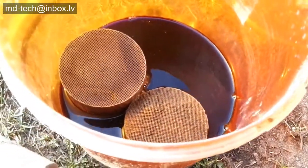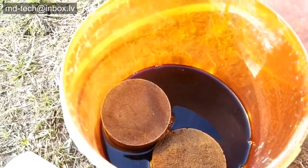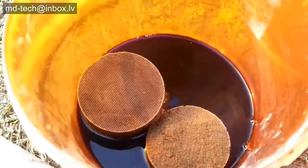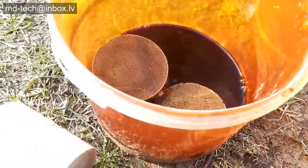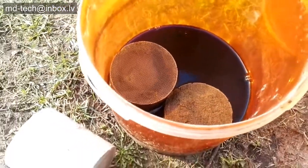Today I open the bucket with aqua regia. There is pressure inside the steel and a lot of chlorine gas. The solution color is significant of PGM content. The experiment is very good.